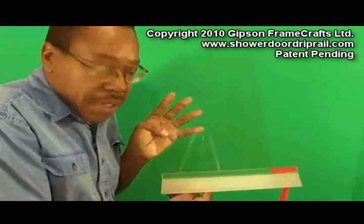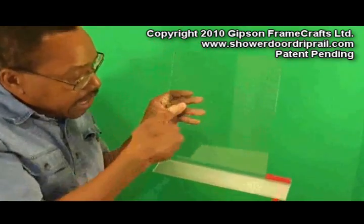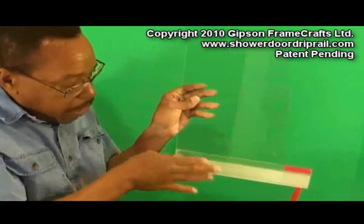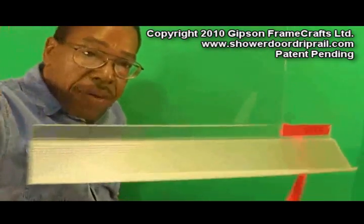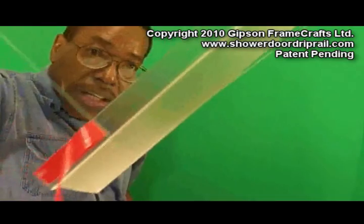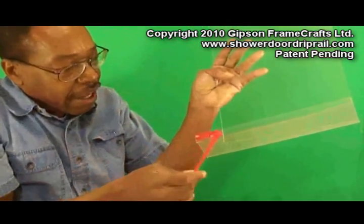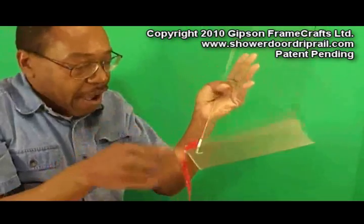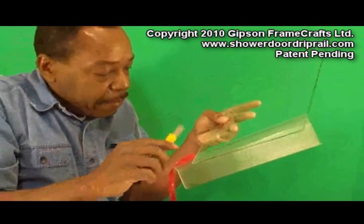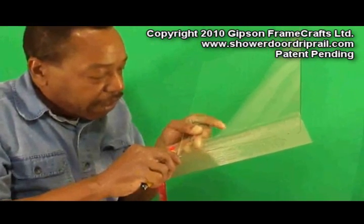What I want to show you right now is I've just got a sample piece of glass and I've got the drip rail with VHB already mounted on it. You can see from a close up how nice and transparent the VHB adhesive is. You'll notice that I've got a piece still hanging off here that I haven't cut off. I wanted to show you that all we need to do is take a blade where the glass is, and cut right through the VHB.